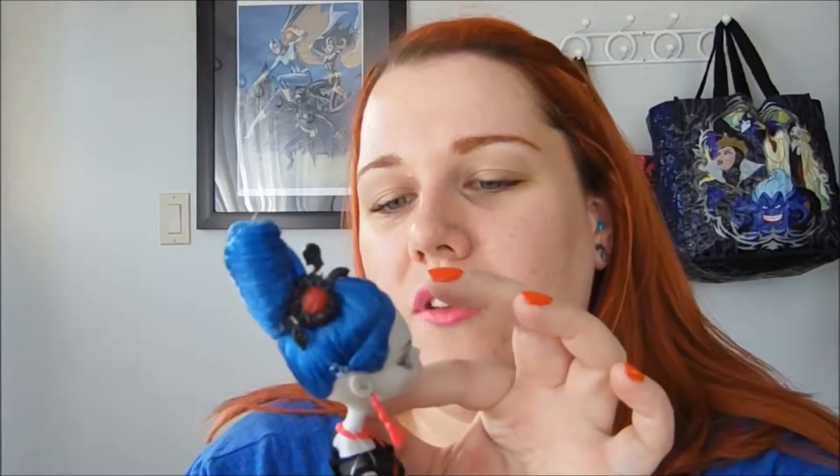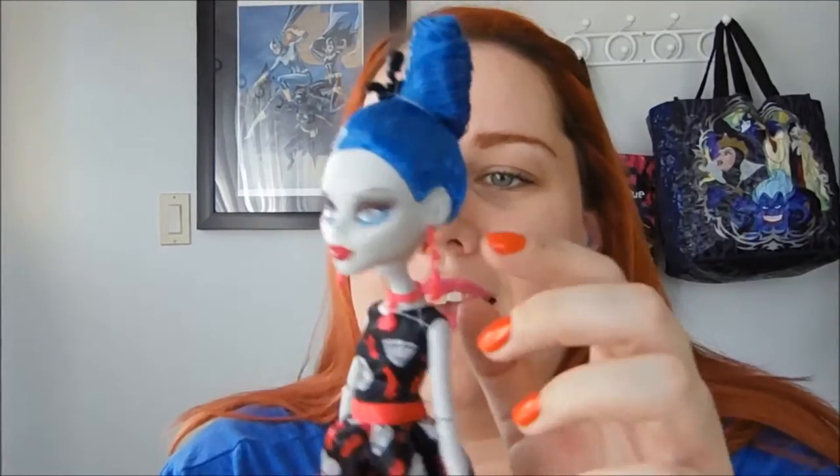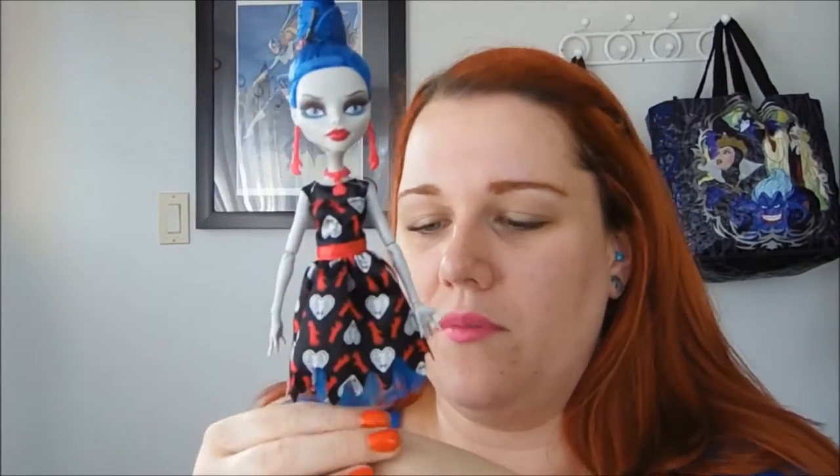Her earrings are dangling hands that look like they might have bites taken out of them with blood dripping — which, if that's the case, is hilarious. Her necklace is a pearl choker style with dangling skullette cherries — two skullettes dangling as if they were cherries. Cherries are a common theme for Ghoulia so that makes sense.